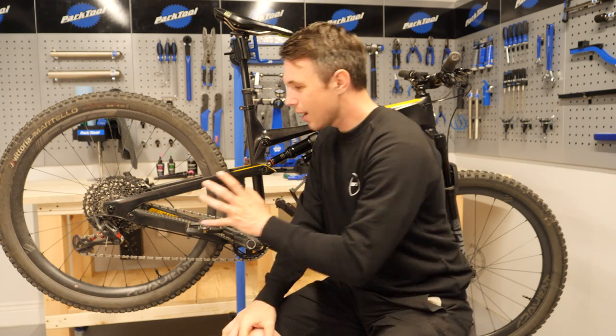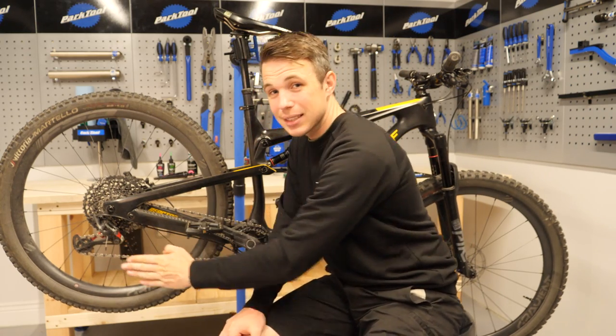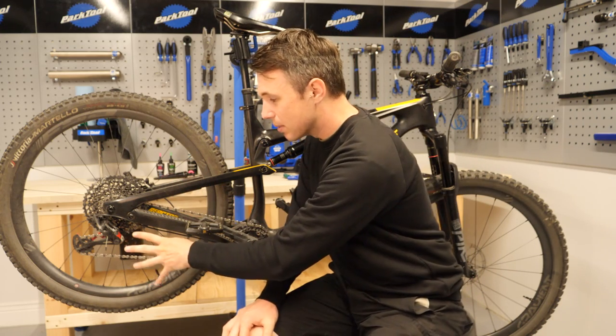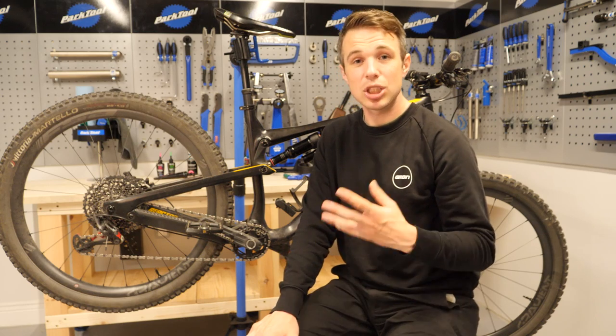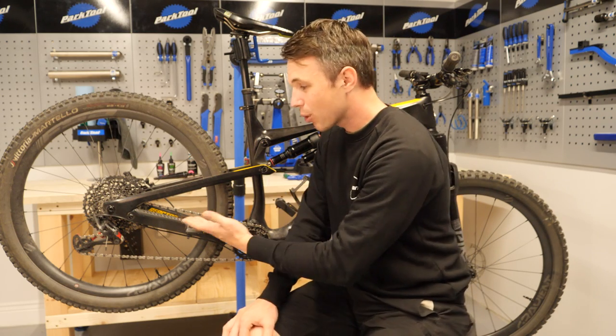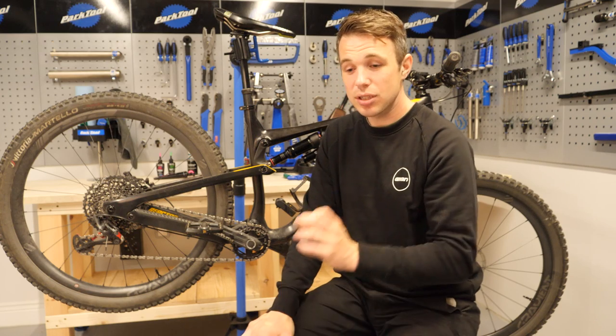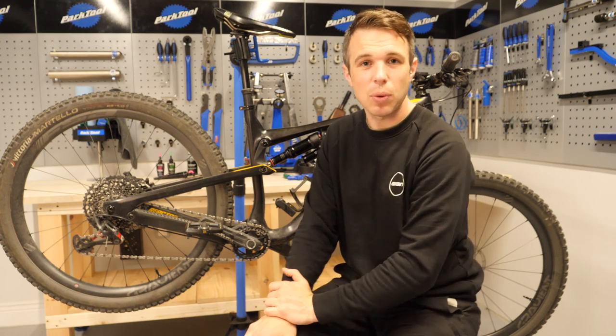The last part towards the back of the bike that can give us grief is the clutch mechanism on our rear derailleur. Something like this SRAM system isn't actually a serviceable unit, but the Shimano ones are. I don't have one on my bike to show you, but they are fairly easy to do — just a few little bolts, pop it off, and away you go.